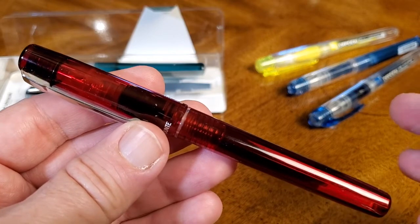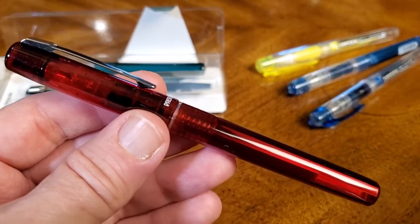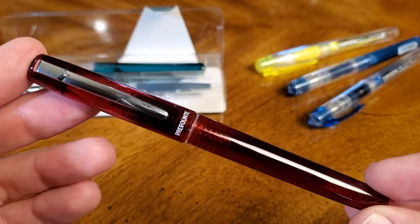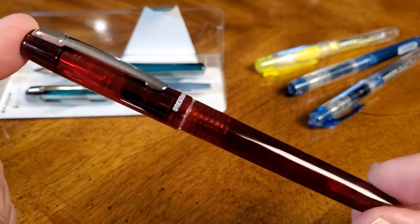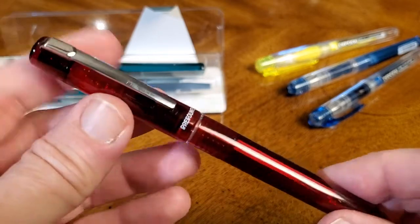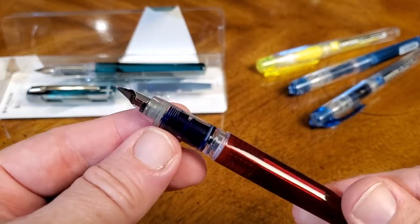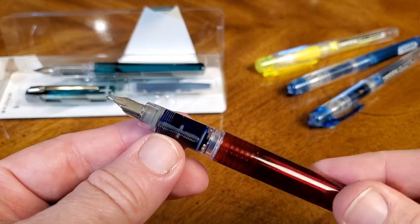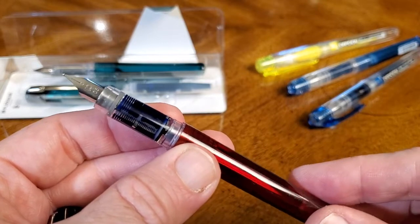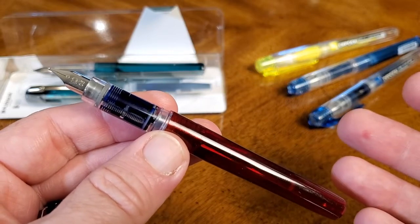I like demonstrator pens and all of these are translucent. They offer it in red, which is a really nice-looking red — way better than what it looks like in the pictures online at the pen sites and stores. This looks way better than the promotional pictures; those all look faded and dull, and it is not. It's actually a really nice, striking red color — really fits with the Christmas spirit as I'm filming this. It has a transparent grip section so that you can see the ink working through the feed out to the nib.